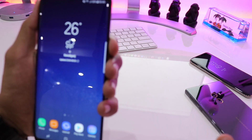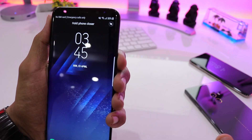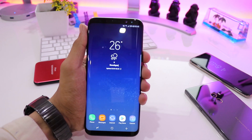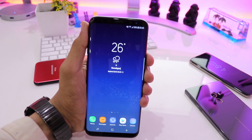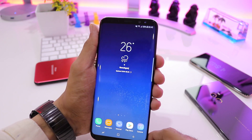I brought it a little closer to my eyes and it recognizes me very fast. The speed I think is much faster than the fingerprint scanner and is definitely a very good improvement over the Galaxy Note 7's iris scanner.